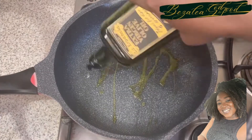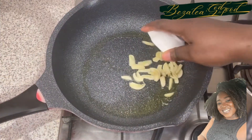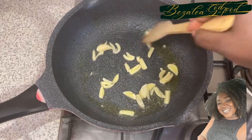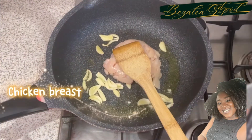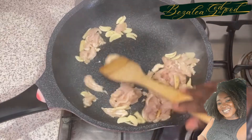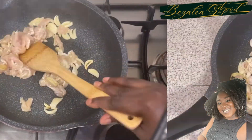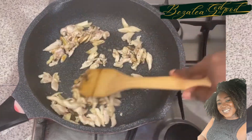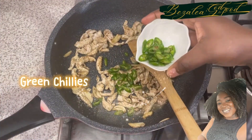Olive oil. Garlic. Chicken breast. Salt and pepper.